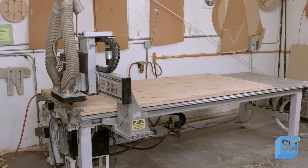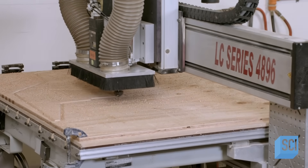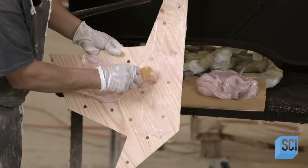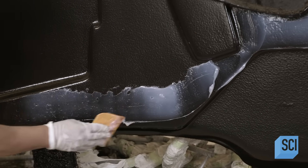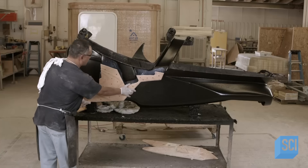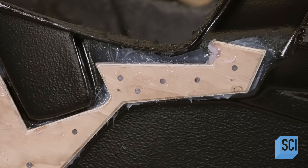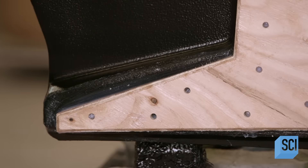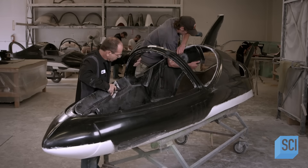A computer-driven router carves into marine-grade plywood to produce structural backing for the sides of the cockpit. A worker slathers adhesive putty onto the plywood part and applies more adhesive to the fiberglass cockpit, pressing the plywood to the glued areas. He brushes resin onto the front of the plywood, and after cutting the cockpit section in two, the crew glues the parts to the inside of the fuselage.